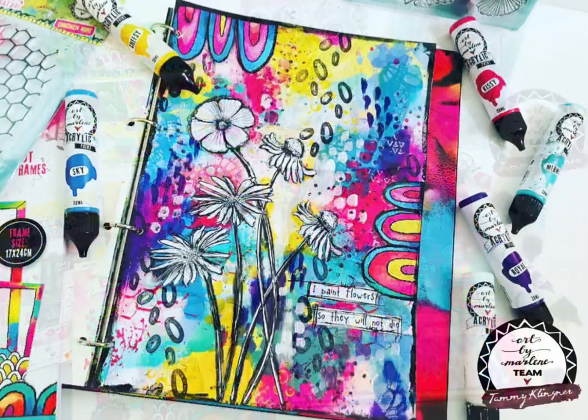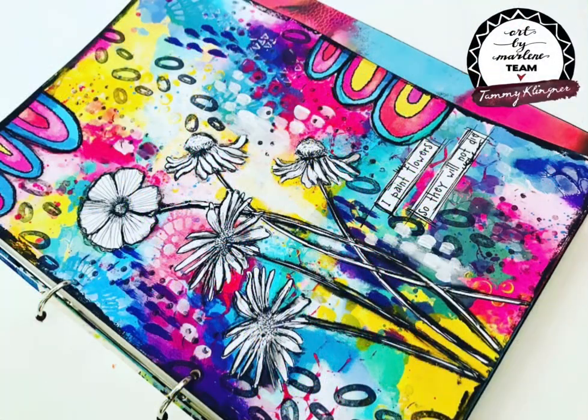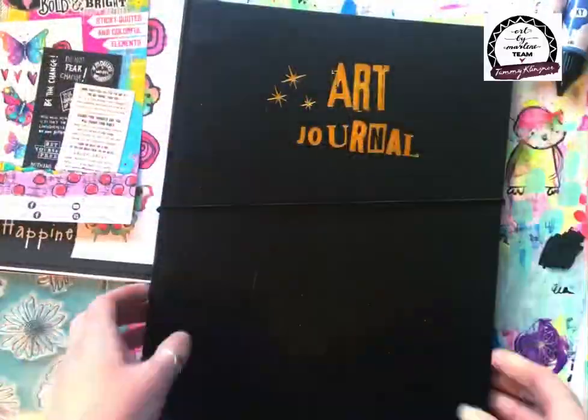Hi everyone, it's Tam Baramba here, also known as Tammy Klinger, joining you today with another Art by Marlene art journal page. This is the one I've created here with some of the new Back to Nature and Essentials products that are available right now.